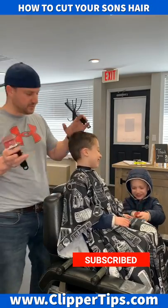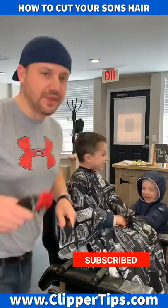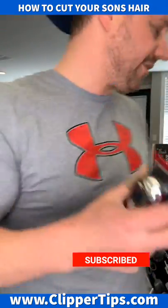One of the hardest things with cutting your child's hair is they're going to be a moving target. Then you're going to take the number three off and go with the number two — the next one down.